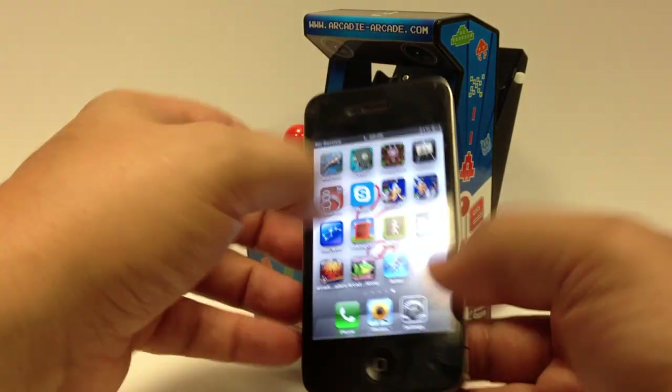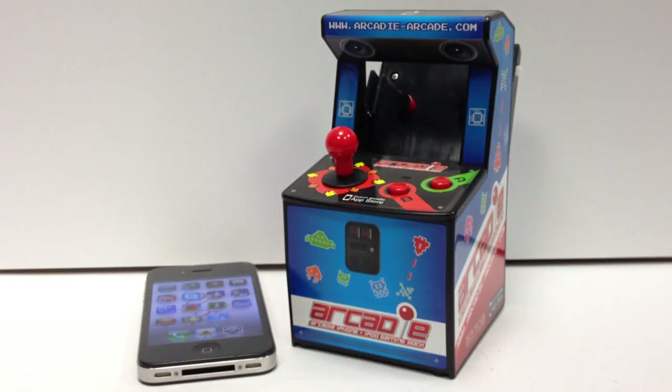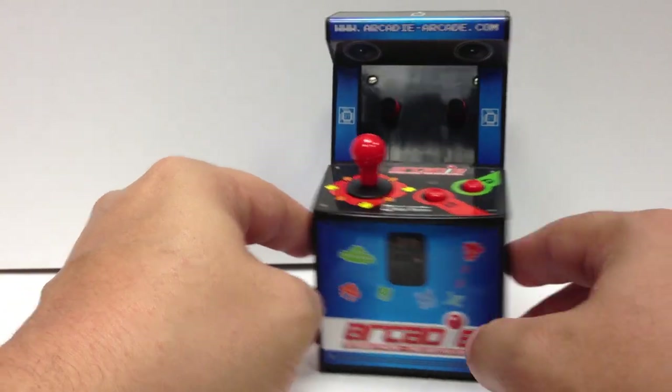This one works with the iPhone 4 and 4S; it does not work with the iPhone 5. I think they have released a version for the iPhone 5. I don't know if ThinkGeek is carrying it yet, but if you go to the Arcady website you can see it — or also the iPod.